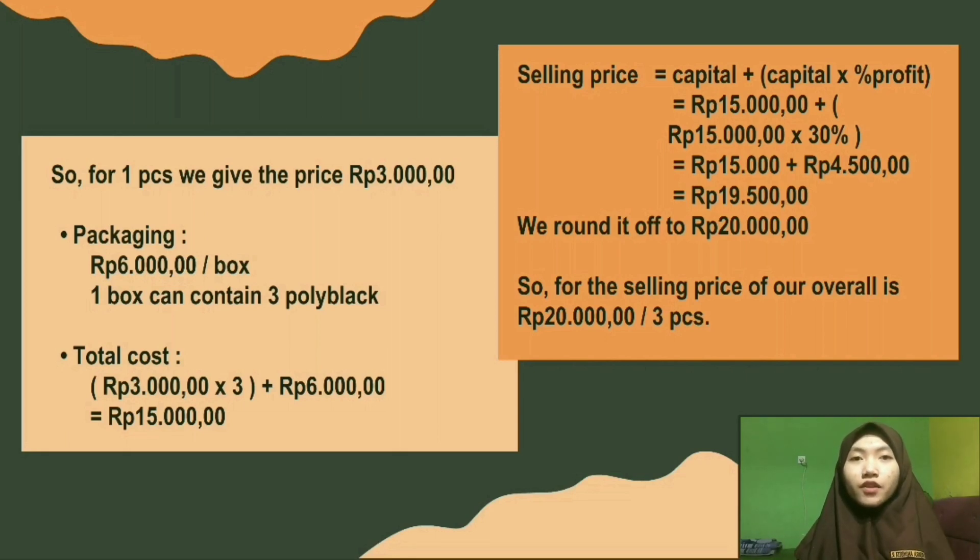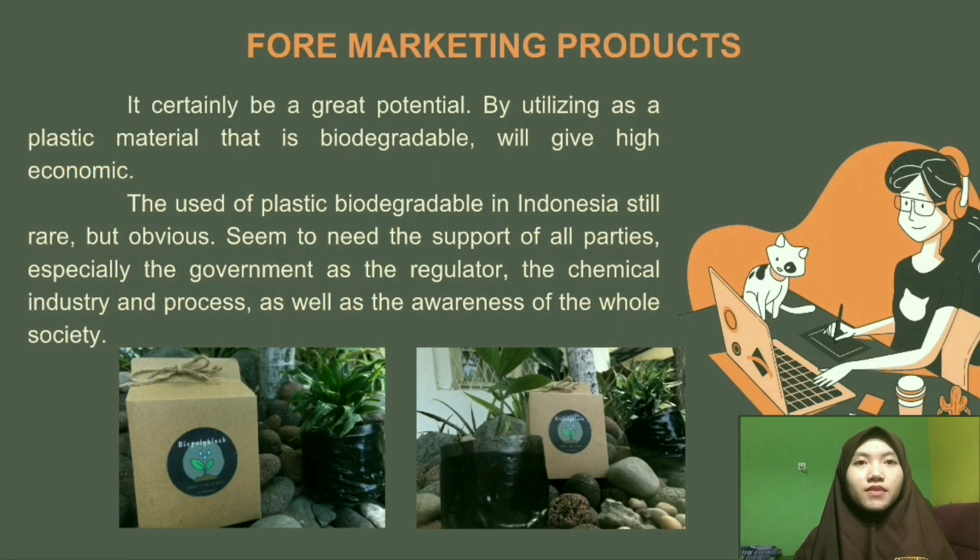For marketing, this product has great potential. Various plants producing starch such as cassava, rice, potatoes, and other crops are available. Although the price of tubers in Indonesia is relatively low, utilizing them as biodegradable plastic material will provide high economic value. The use of biodegradable plastics in Indonesia is still rare, and it seems to need the support of all parties, especially the government as the regulator and the chemical industry.